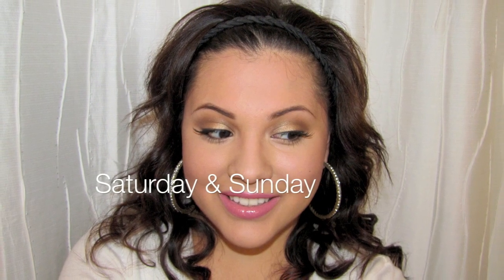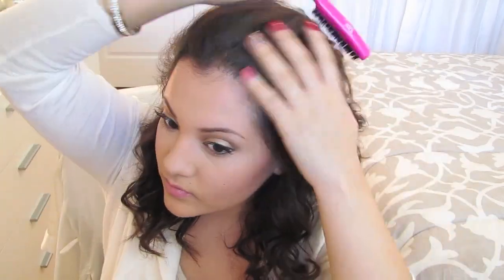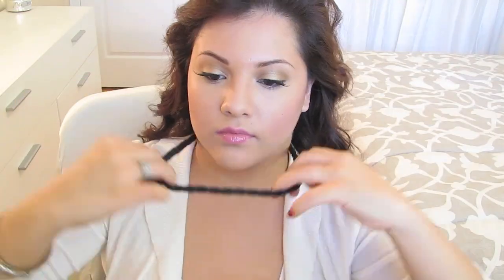Saturday and Sunday keep your hairstyle sweet and simple. Start off with Friday's curled hair. The first hairstyle is to brush your hair all the way back, take a headband and secure it in place. That's all there is to it and you're all done with the first hairstyle.